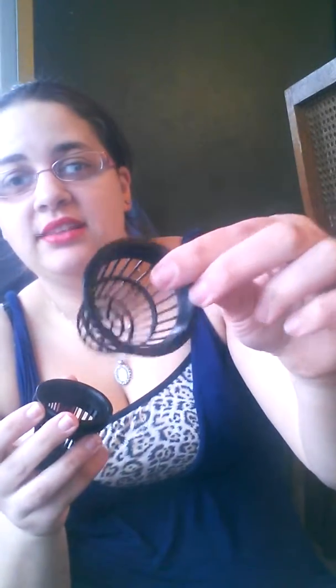The last thing you're going to need is some net pots. I see these being called neti pots — no, that's for your nose. These are net pots and they look like this. They sit nicely in the lid, and I'll show you in a minute. I got these for $8.99 for 50 of them. Now, I'm really bad with sizes — I expected these to be bigger. Two inches is small, but I'm hoping they're going to work anyway. I got 50 of these for that price.